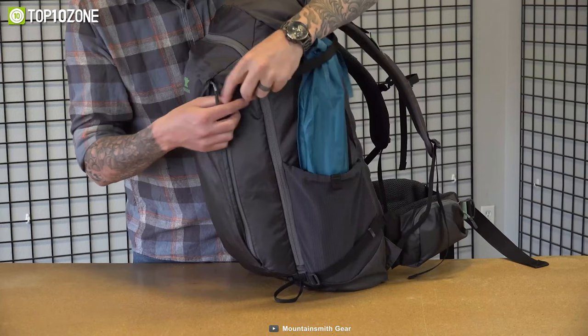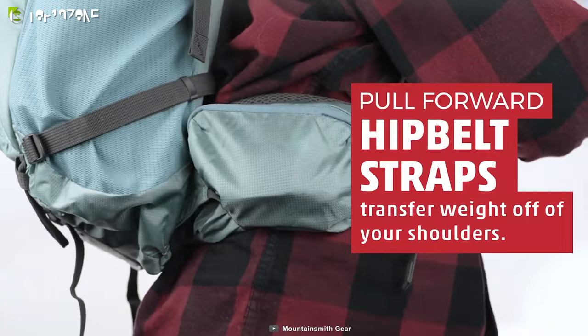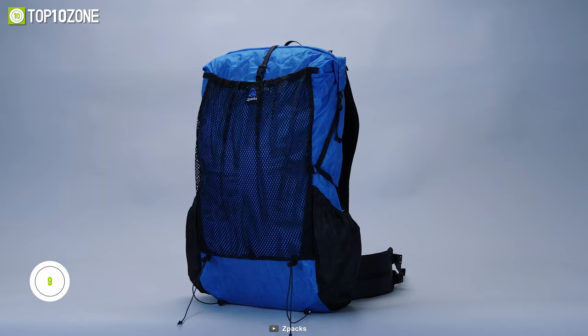It also has a dual front storage pocket, side mesh pockets, and a pull waist belt. So go for the Mountsmith Scream 55 and hike fearlessly on any trails.